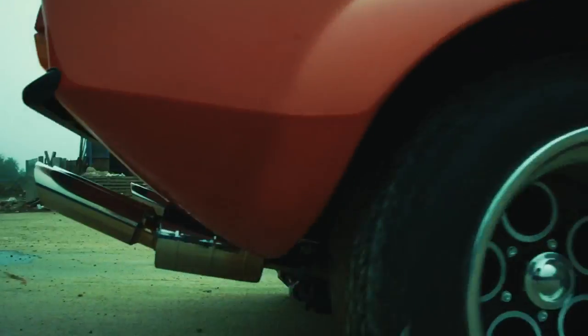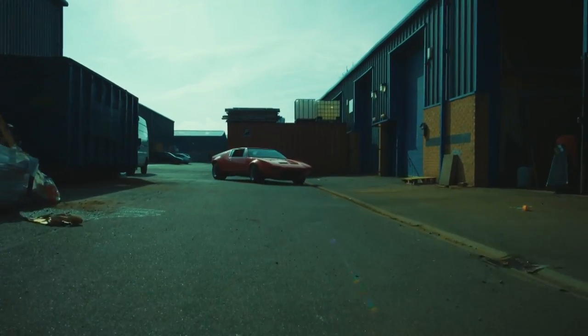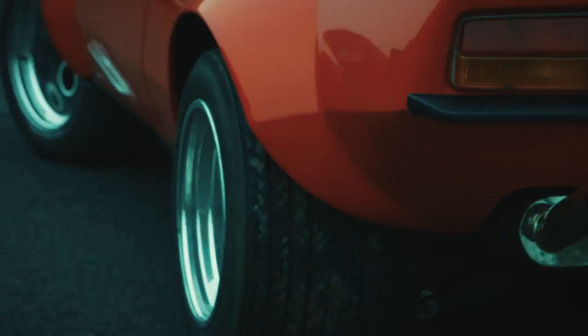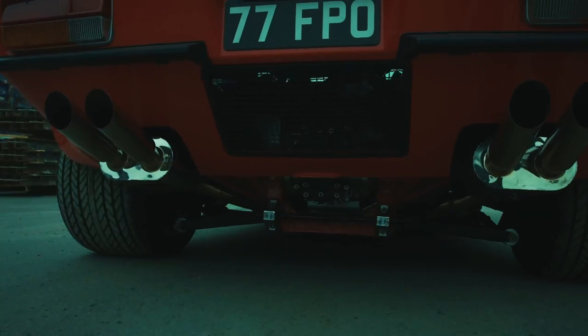I wanted something different and I didn't fancy a Maserati. I wasn't too keen on Ferraris at the time and that fitted the bill — Italian design, big American engine, even sat at the traffic lights. They are now very full on. The engine note, it really is a buzz.